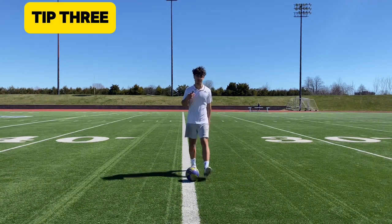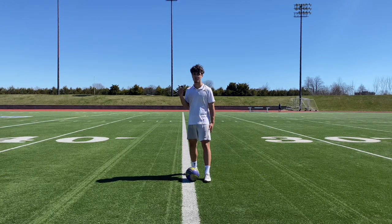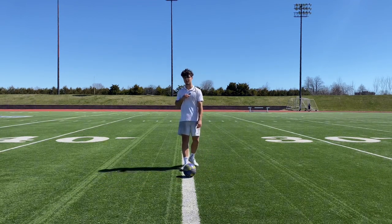For your third step, you want to make sure that you're planting your foot nice and firm, as that's where most of your power is going to be generated from. It's from your hips down to your planted foot. If you have a bad base, you're definitely not going to have a good pass.